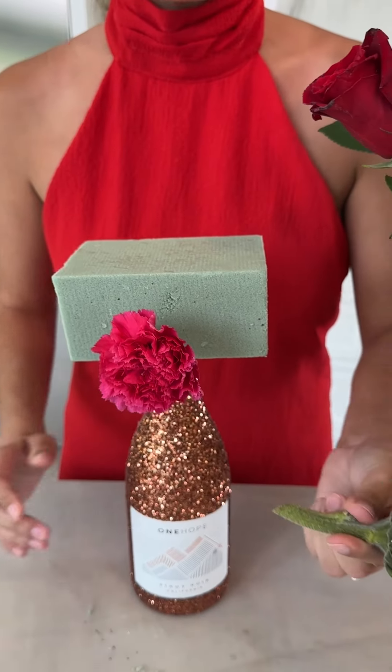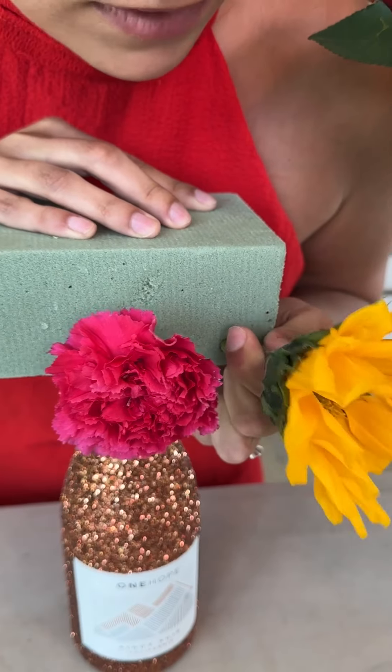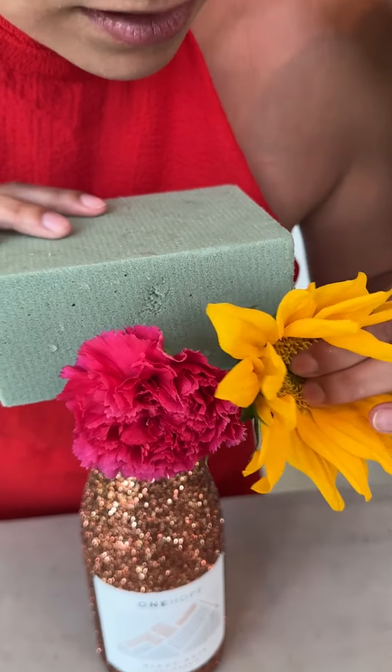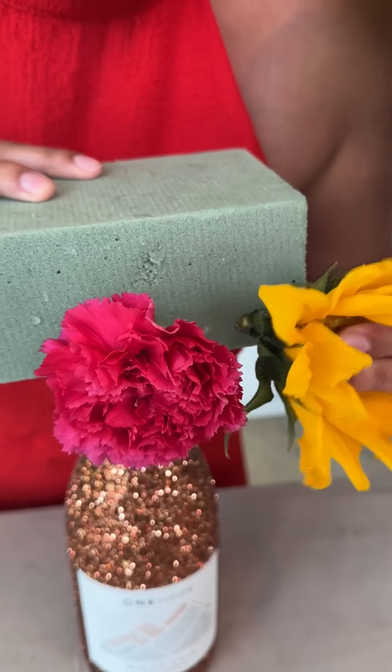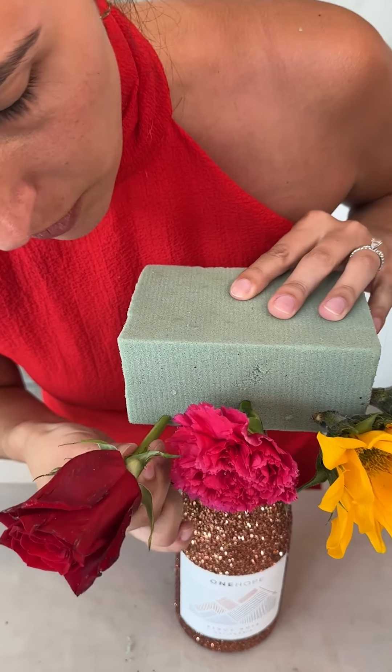Make sure to cut your stems decently short, but long enough to stick all the way into the foam. It's okay to add a little bit of force if necessary, then push her right in. We're going to keep doing that all the way around. To speed up the process, we're going to add a couple of holes all around our foam piece.